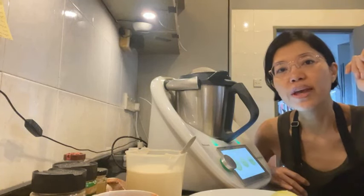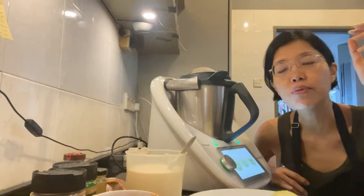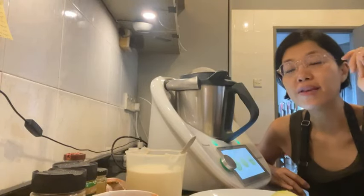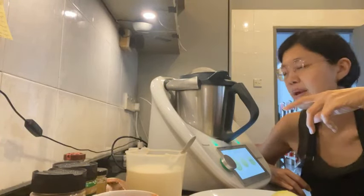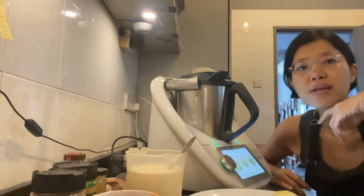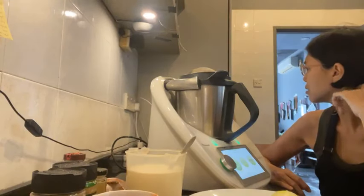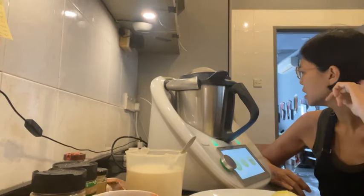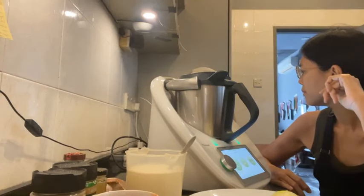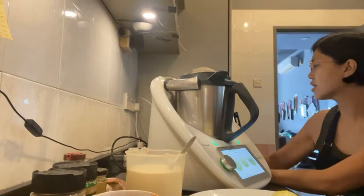Today I wanted to try out a recipe from the ebook 'The Ultimate Tofu Cookbook' by the Vegan Punks. I'll show you a little bit more of the book later, but let's start on the recipe first because some parts take like 10 minutes.